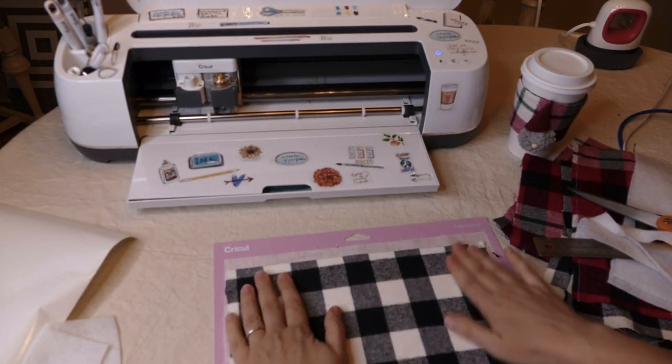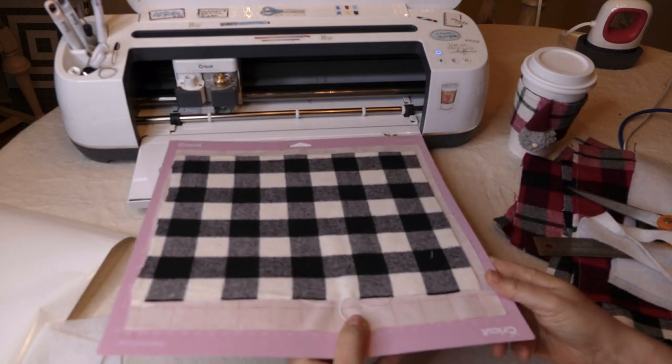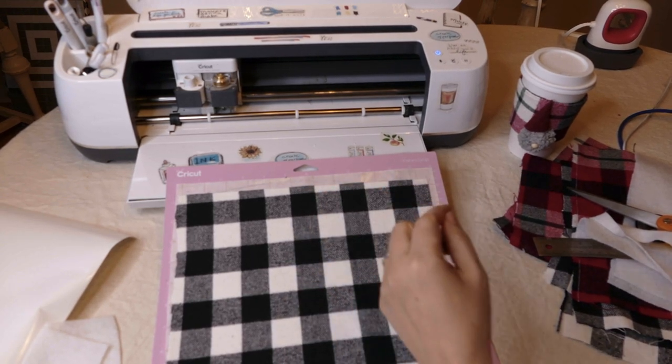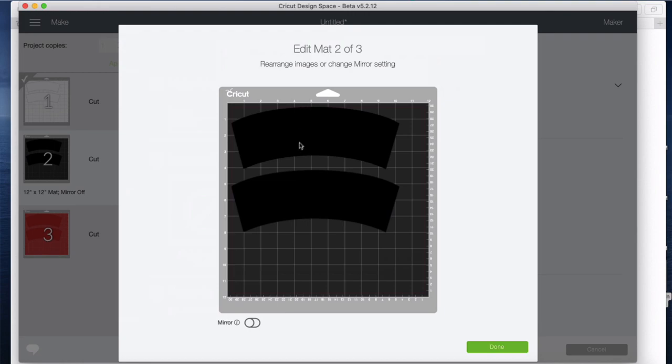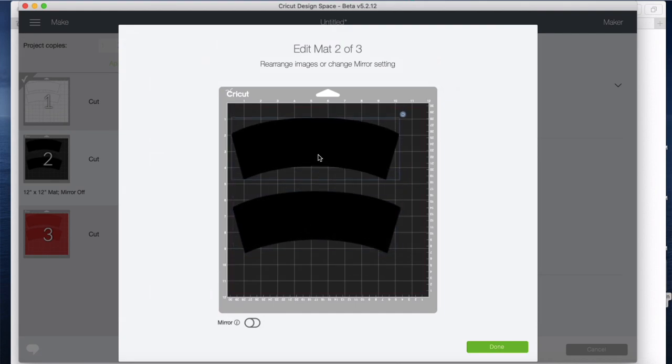I'm just going to rub everything down — and again, if you have a brayer, those are super sweet to have. Load it up. Actually, I've got the fabric down a little bit from where it's showing on screen, so I'm just going to say edit and pull those shapes down to make sure they're right on the mat.